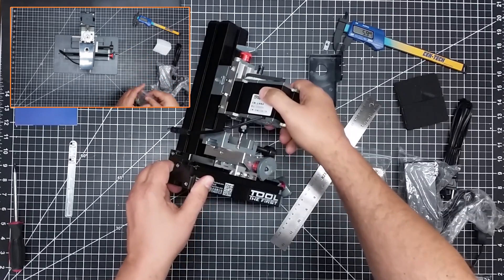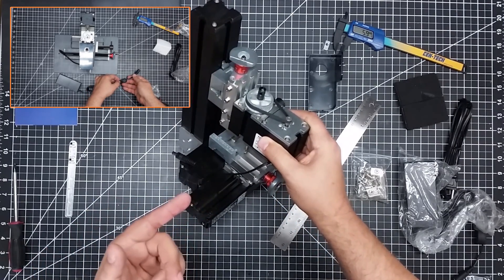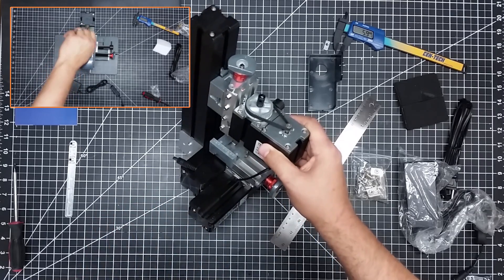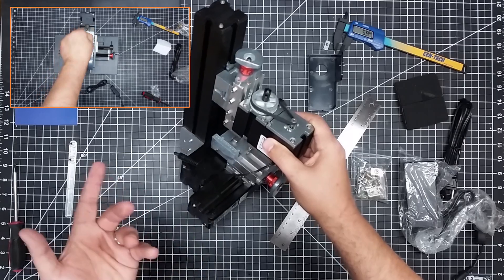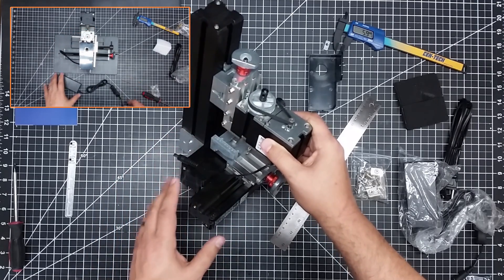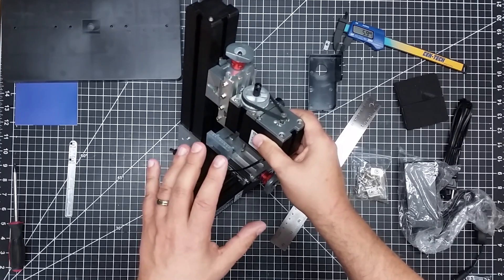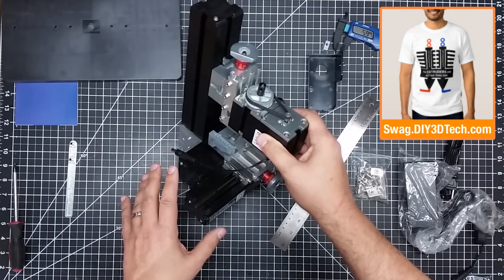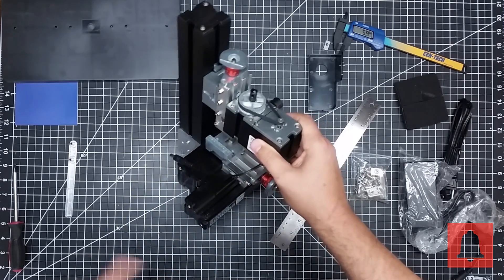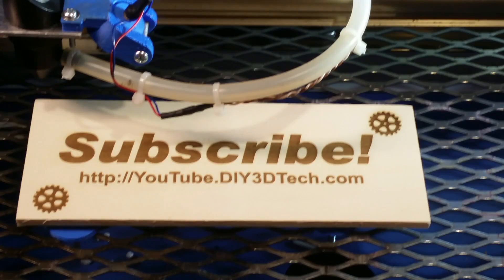I'm going to do more videos on this. I'm not sure what I'm going to call this series — probably 'micro mill.' You can check the playlist for this, because one of the things I do for all my video series is set up playlists so anyone can reference them easily. I will be doing a series on converting this to a CNC — that's the whole purpose of this. If you're stoked about it like I am, give it a big thumbs up. Do you have one of these? Have you done some mods? I'd like to hear about it in the comments below. Don't forget to subscribe and hit the bell, and we'll see you as we start the conversion process. Cheers.